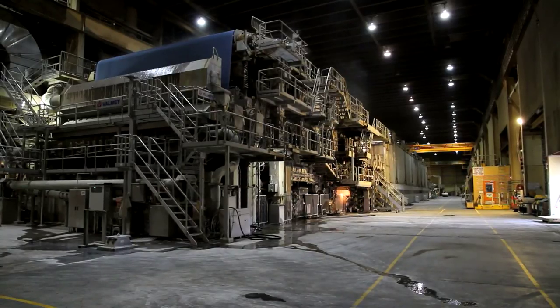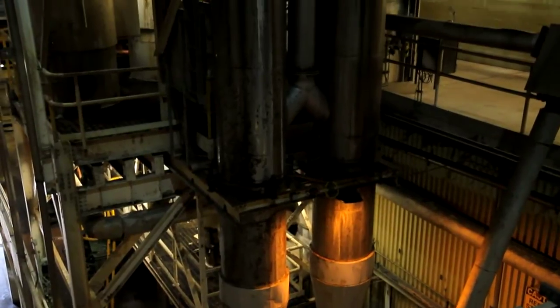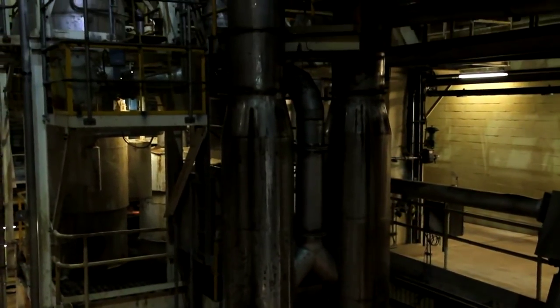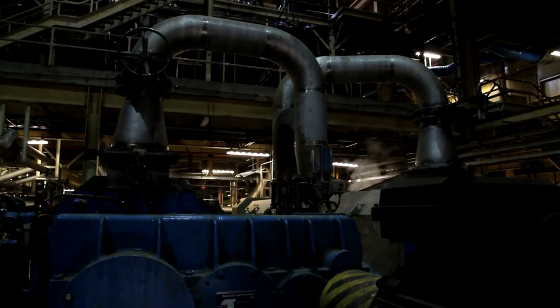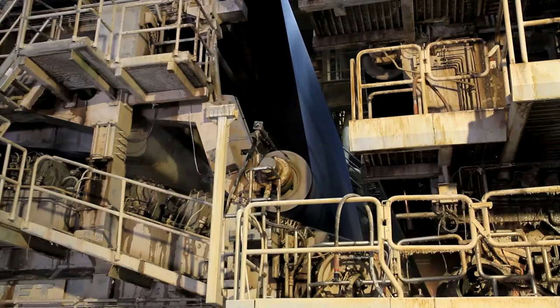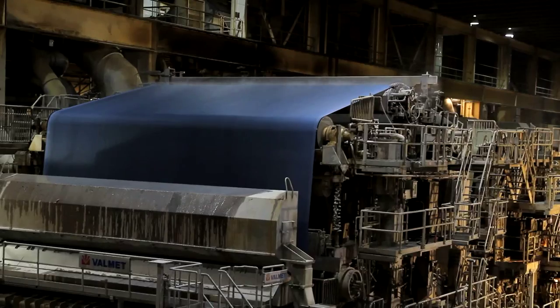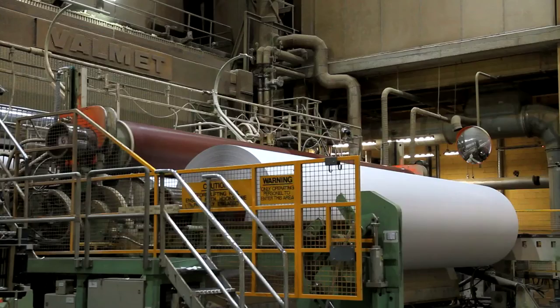The combined pulp from recycled paper and wood chips is then fed into the paper machine. The fibres are mixed with water to form a slurry, which is 90% water and 2% fibre. The rest of the paper machine is dedicated to removing most of the water. Just 12 seconds after the slurry enters the machine, it emerges at the far end as a finished sheet of paper.